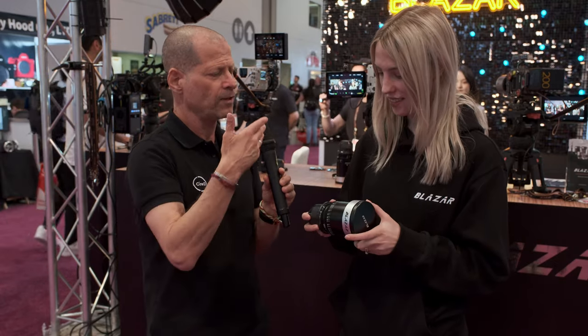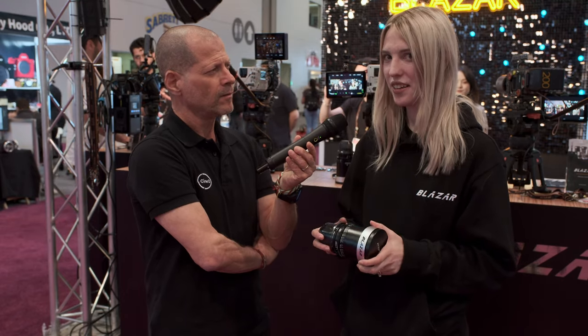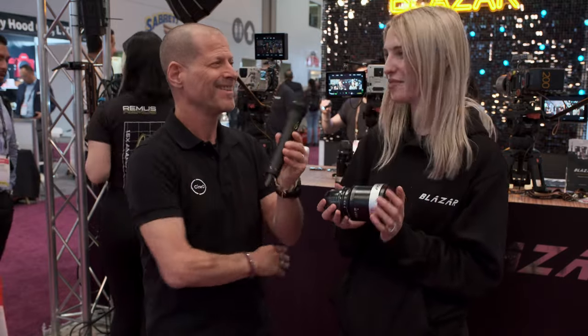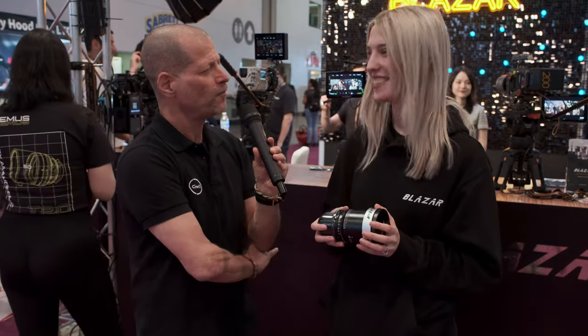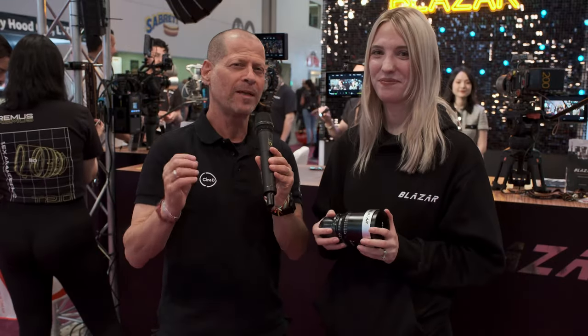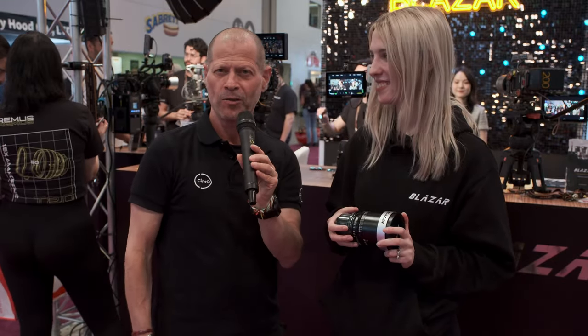Is there anything I forgot to ask or something you'd like to mention? I think we covered everything. I'm excited to know what flare options you guys would like to see in the future, because I really like the silver flare and I'm super excited about it. I'm also very curious to know how wide you'd want the next lens to be. Sarah, thank you very much for your time. Thank you for having me. Guys, thank you very much for watching, and please don't forget to subscribe to our YouTube channel.